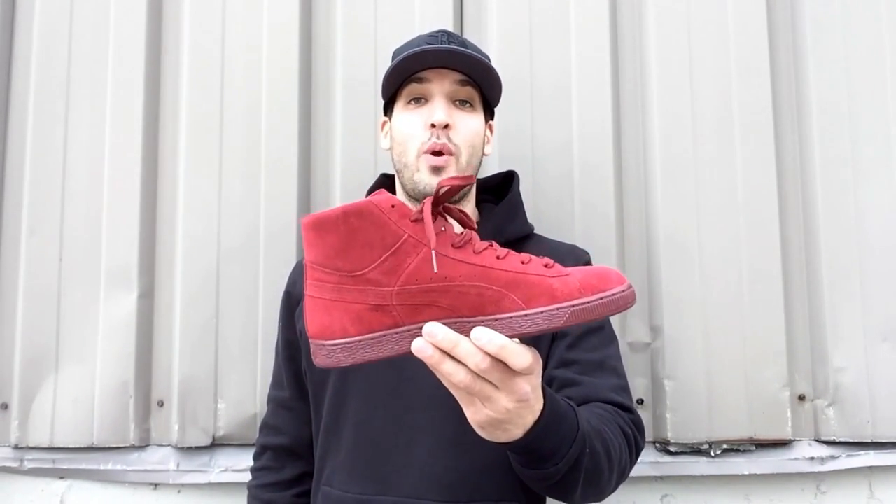As far as sizing goes for these suedes, I would go down a half size. The first pair I got I went true to size and had a lot of room. I went down a half size with these and they fit me perfectly — so that is my suggestion if you guys go ahead and grab these.